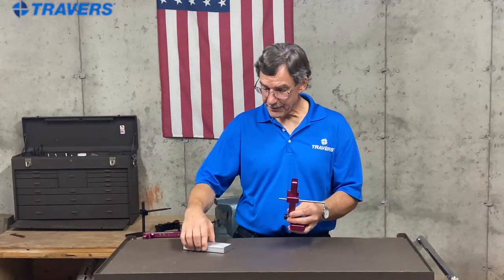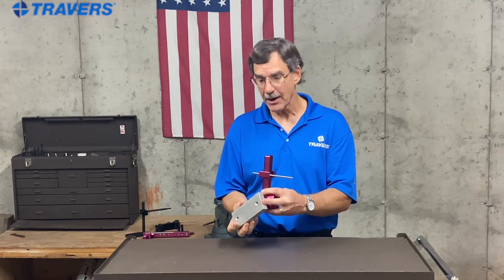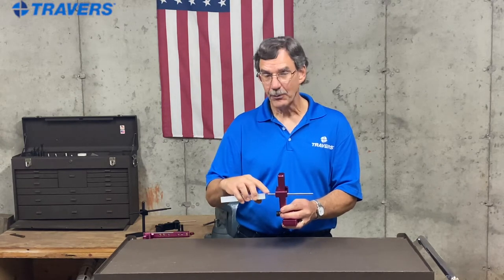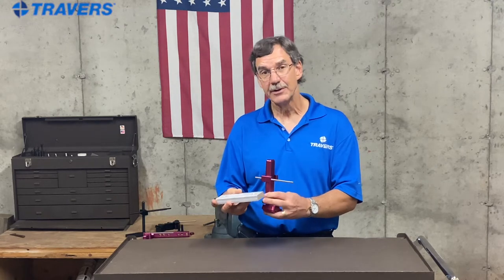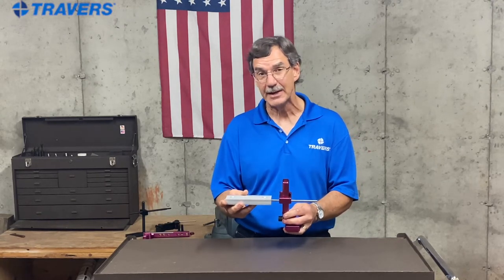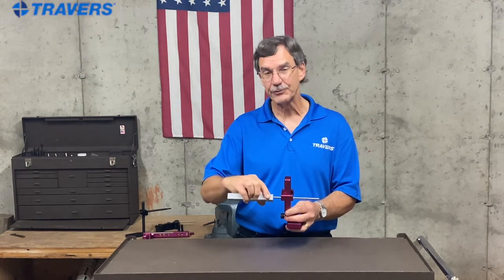Here's a little tip: when you have one side machined and another side that's just saw cut, always put the machined side against the work stop. There's no guarantee that if you put a rough saw-cut edge of the work piece up against the work stop, it's going to be in exactly the same place every time. So machined side goes to the work stop.